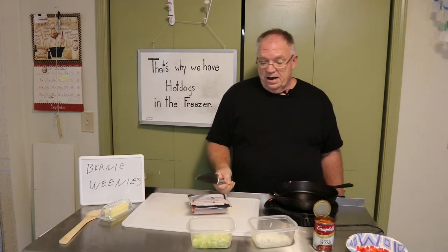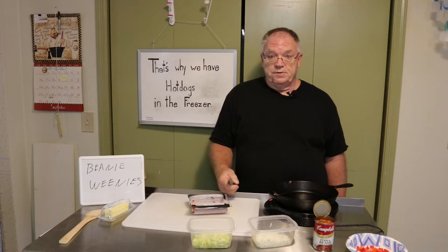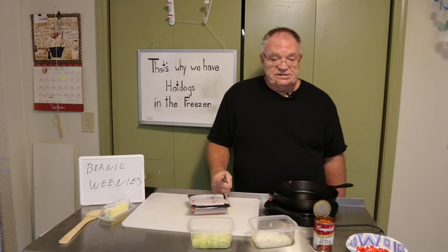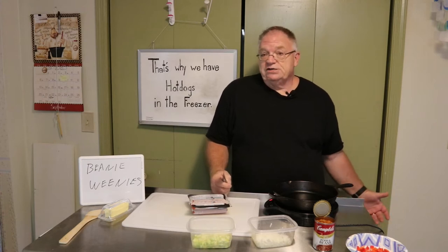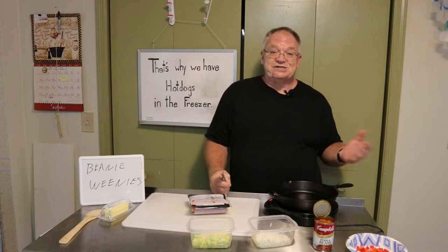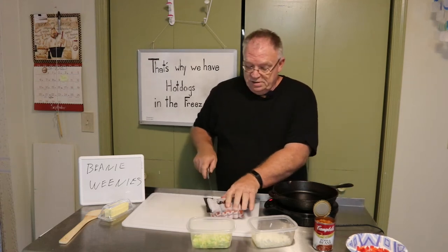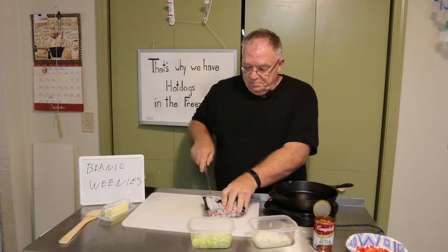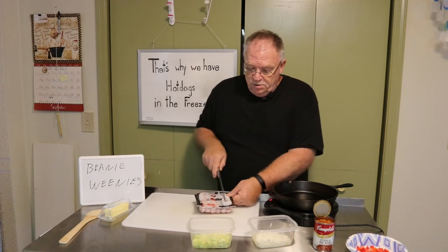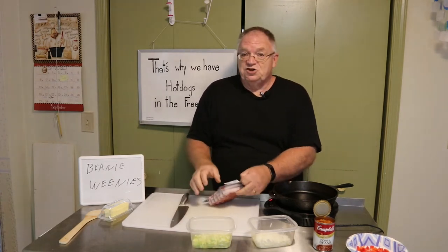One of my wife's favorite things that I make is beanie weenies because it's quick, it's tasty, and she just likes it. Me personally, I don't necessarily eat it because it's not really low carb and it's got a lot of sugar in it — it's basically pork and beans. She likes the chicken franks.